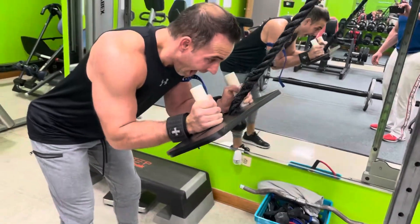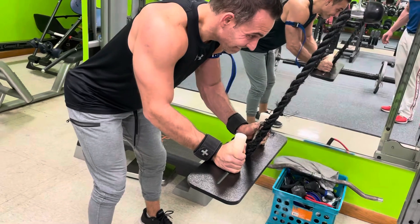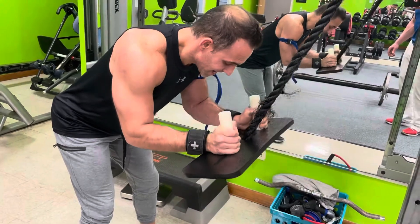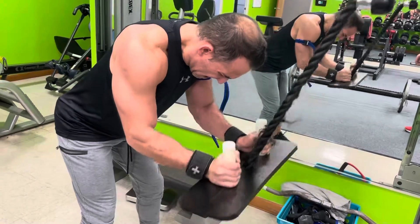One more like that. Last one — slow, slow, slow. Squeeze, squeeze. Let that air out of your head. Give me a slow negative. A little pump at the end with the pump plate.